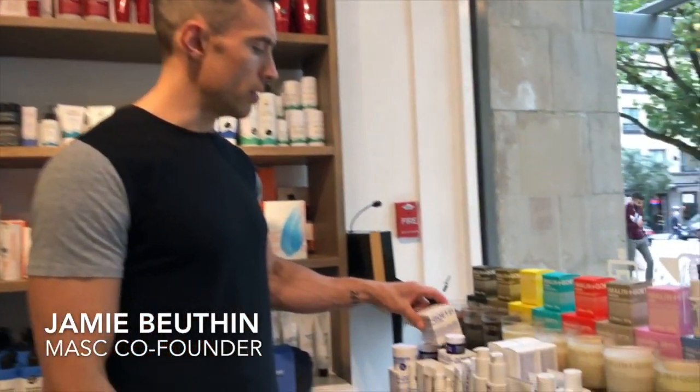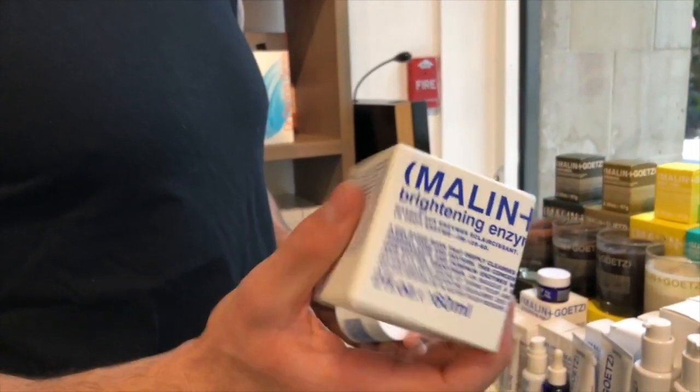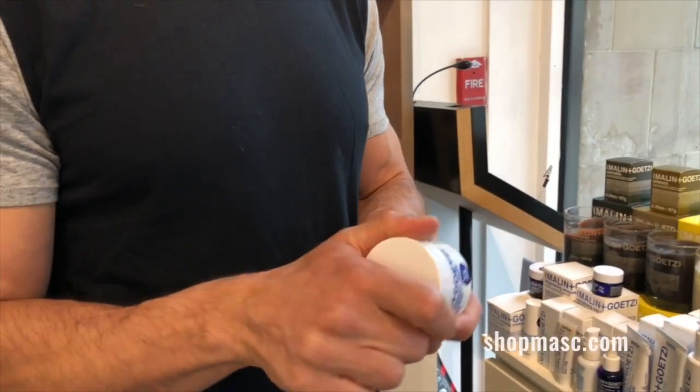Welcome to another mask minute. Today I'm going to talk to you about a new product from Malony Guts. They recently introduced their third mask. This one is called a brightening enzyme mask. It comes in a box like that — this is the jar. It's a glass jar of sorts.